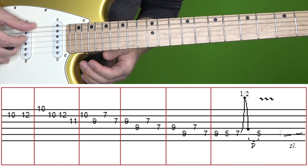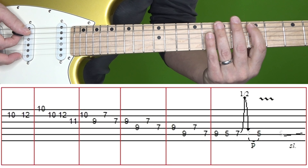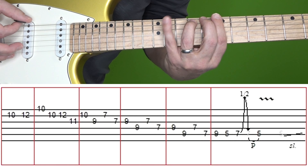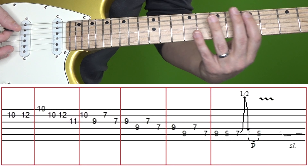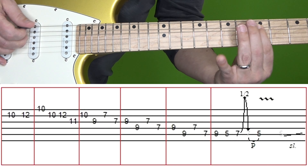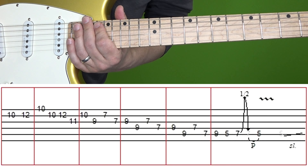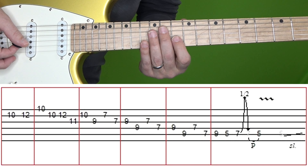A lot of times people miss that slide up. If that fingering is kind of weird moving from 9 to 5 that quickly, you could replace the 5th fret of A with the 10th fret of D, or even open D. So again, experiment with fingering that works more comfortably for you if needed. Here's the section one more time at normal and then slow speed.